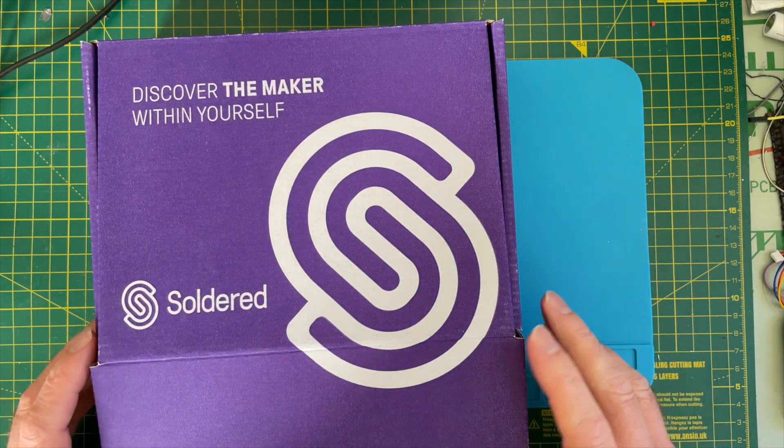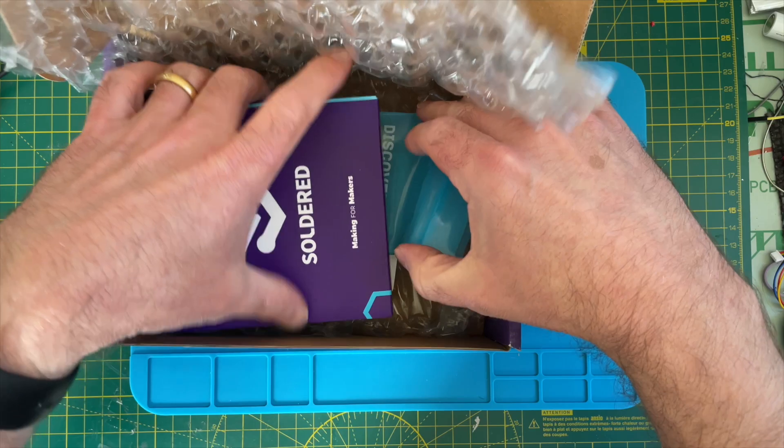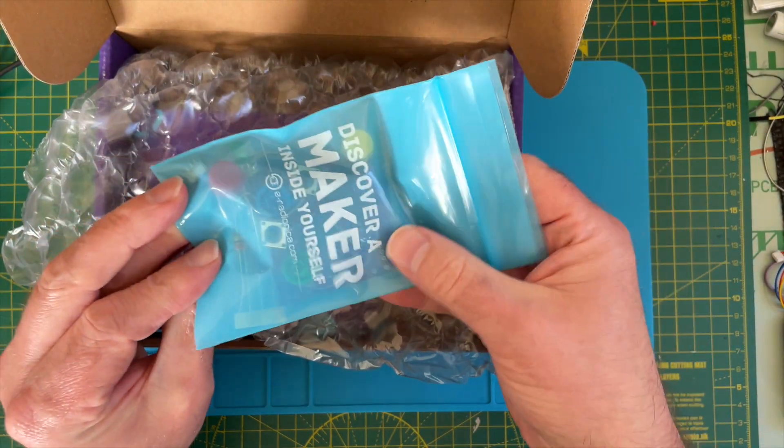This time we've got some stuff from Soldered. Let's see what's inside the box. So we've got some interesting soldering kit. I think we'll have a play with this later and try a bit of soldering. That's pretty cool.